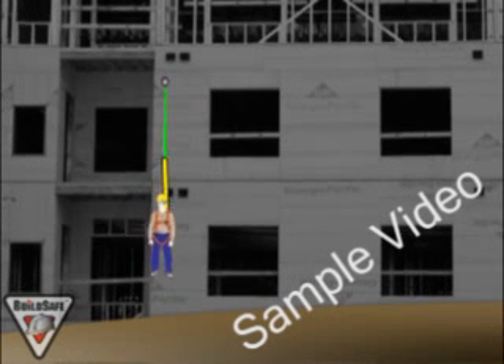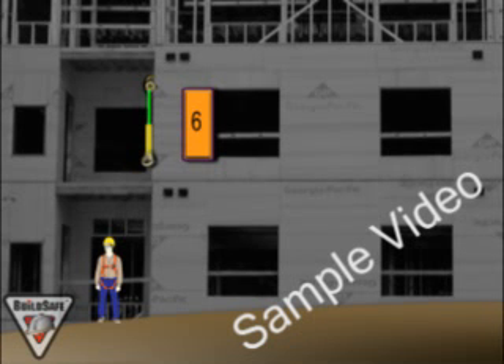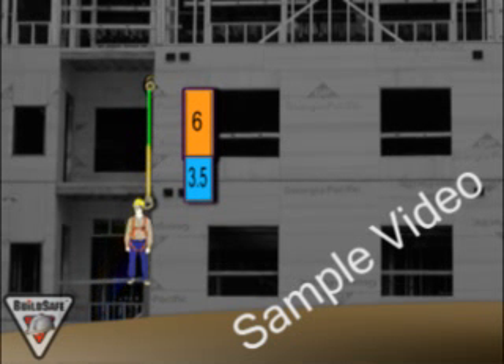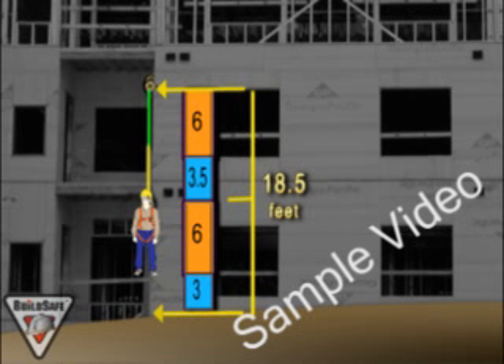Fall distance is something that is often overlooked. In order to make sure we don't hit the ground or floor below us, we must make sure of a few measurements. These distances work for a typical 6-foot lanyard and a 6-foot tall worker. Remember, always measure from the attachment point. First we have a 6-foot lanyard, then we have a 3.5-foot deployment on the shock absorber. The worker's height must be added as we can see in the illustration. Then we add an extra 3 feet for safety factor. Therefore, with a typical fall arrest system, we need 18.5 feet clearance from the attachment point to the ground below.